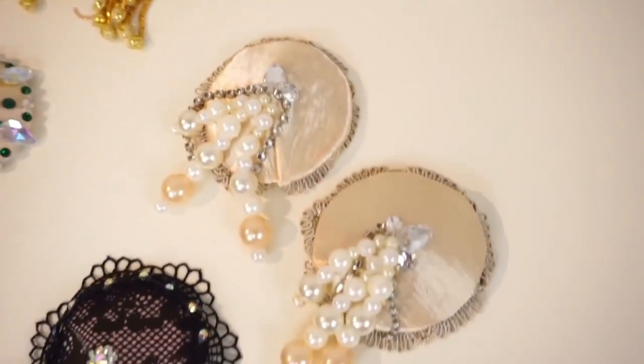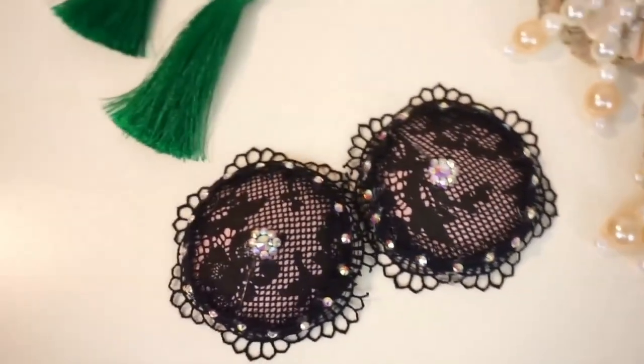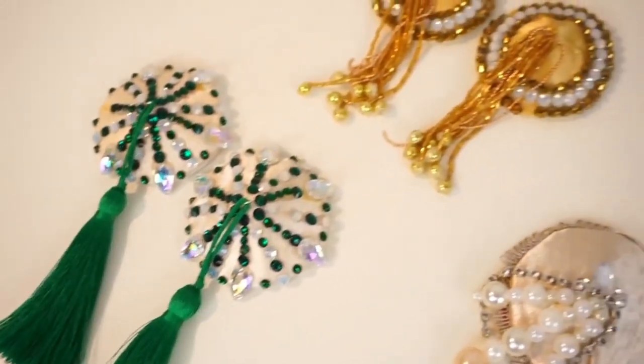There are so many different types of pasties and tassels, and here I use my favorite Gold Minka tassels. Minka is a cat's name and I love the color gold — that's why my burlesque name is Gold Minka, and these are my special favorite Gold Minka pasties.